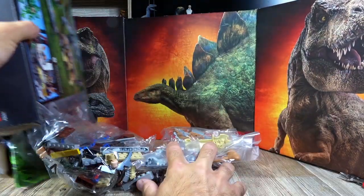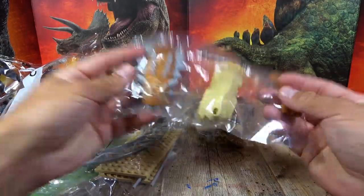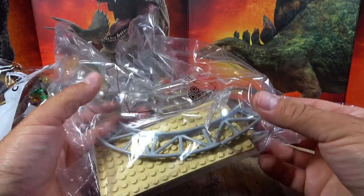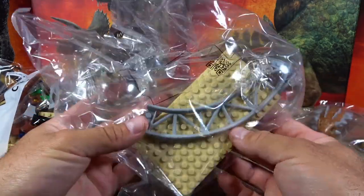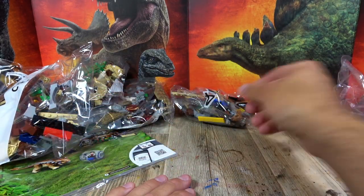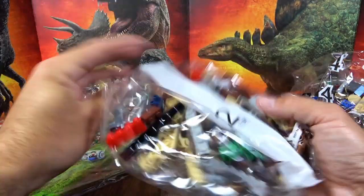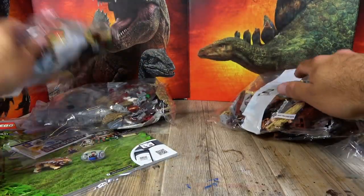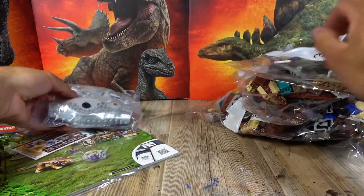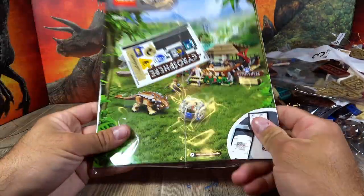Let's look inside what's in the set. I'll just pour out all the stuff. We have here the brand new Ankylosaurus. Then we have a bag with the parts for the Gyrosphere, for example baseplates. Then another bag with various legs for the Ankylosaurus. Then build steps 1 through 4. And finally the Indominus Rex. And of course the instruction manual.